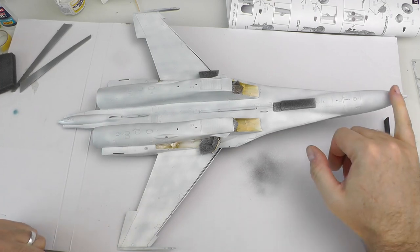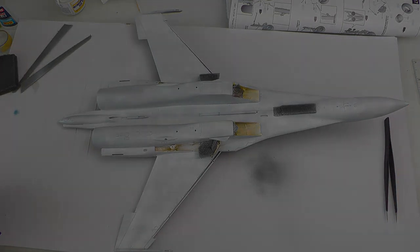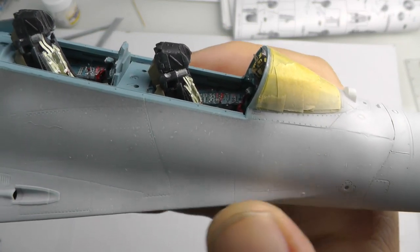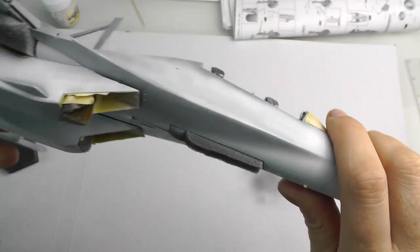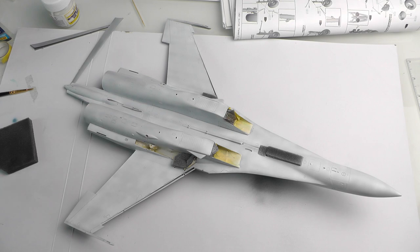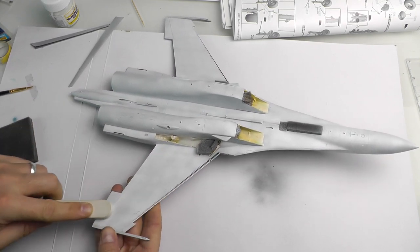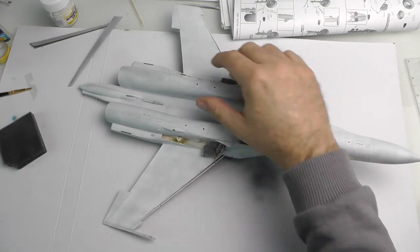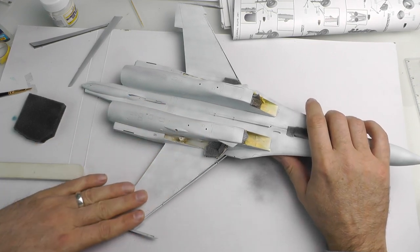Now it's just a case of looking all over the kit to see if there are any areas that need filling, because the primer shows up any abnormalities nicely. Here you can just about make out by the cockpit — it did speckle a little bit. I must have had the pressure a little bit too high, I think I was spraying at about 20 PSI, maybe a little bit high. If this happens, it's just a case of getting a nice smooth sanding stick and rubbing those bits away. I like to rub the whole aircraft over just to get a nice smooth surface — it still provides a great key for the paint to stick to but gives the paint job the best chance possible at a nice smooth finish.